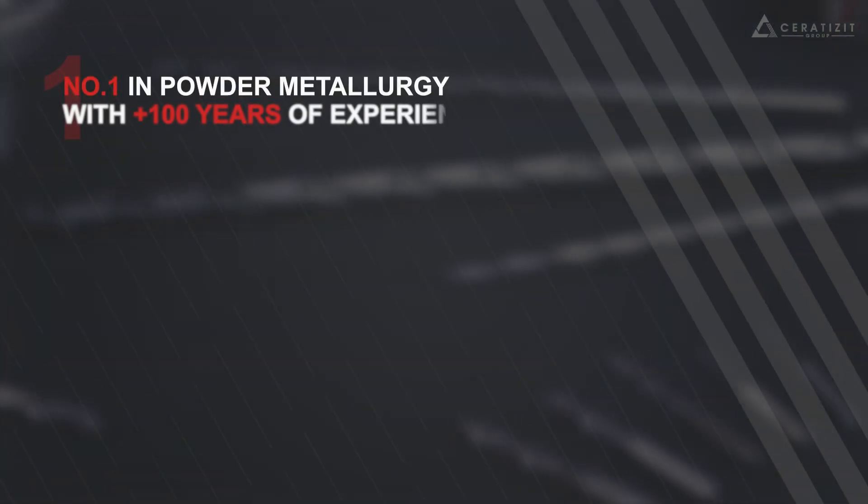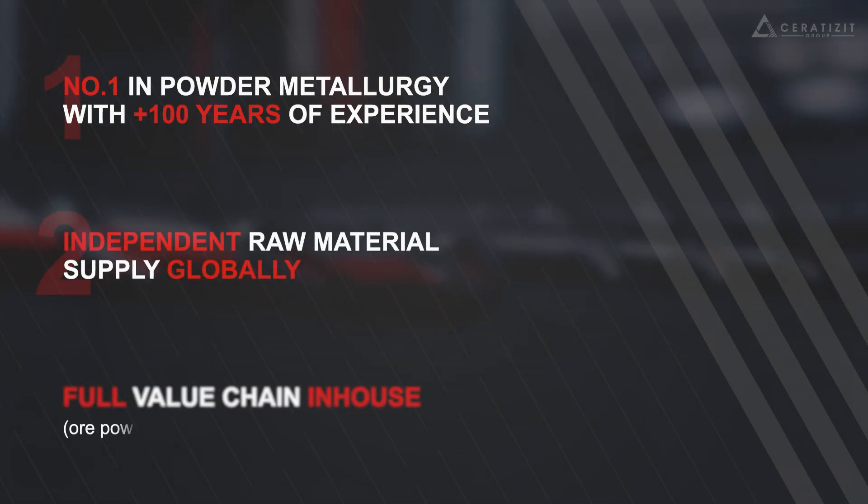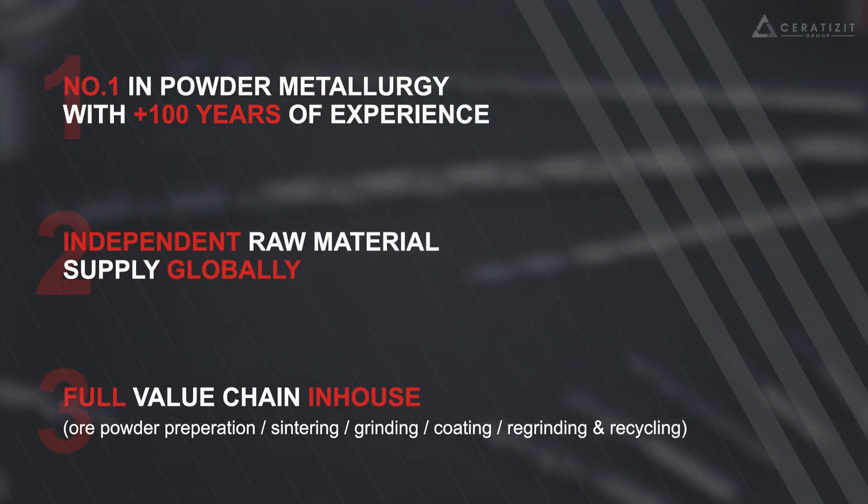We are the number one in powder metallurgy with over 100 years of experience, with independent raw material supply globally and the full value chain in-house.